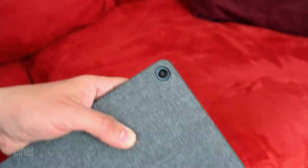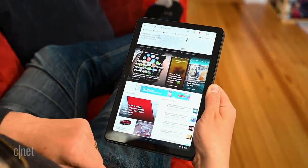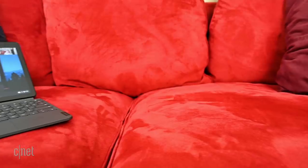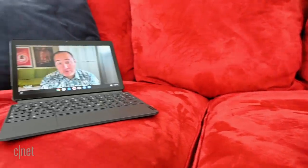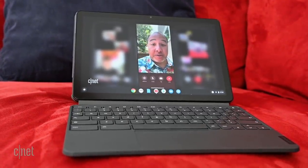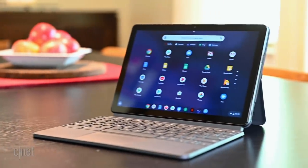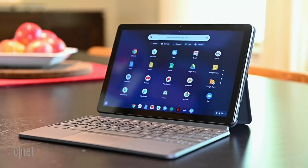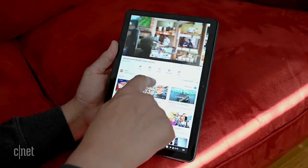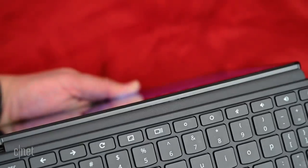Now that we've talked about what this is and what's in the box, let's talk about what it can do. If you're familiar with small tablet-y 2-in-1s, you might think this is essentially a Chrome version of the first Microsoft Surface Go — and you're not wrong. This is built around a 10.1 inch display with a 16:10 aspect ratio, giving you a bit more height for work. It's a nice display with 400 nit brightness, which helps with reflections off the screen. Snap on its keyboard and you're ready to work.